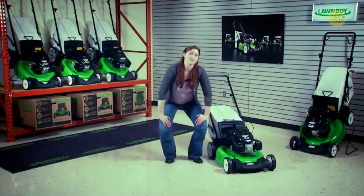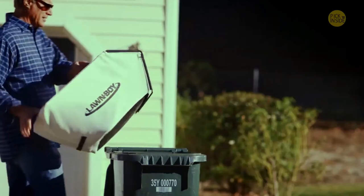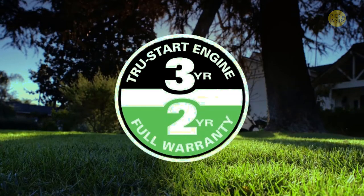When you want to bag your clippings, Lawn Boy's larger bag fills easily, holds more, and lets you empty the clippings faster and less often. Lawn Boy backs this mower with a full two-year warranty and the three-year True Start guarantee.